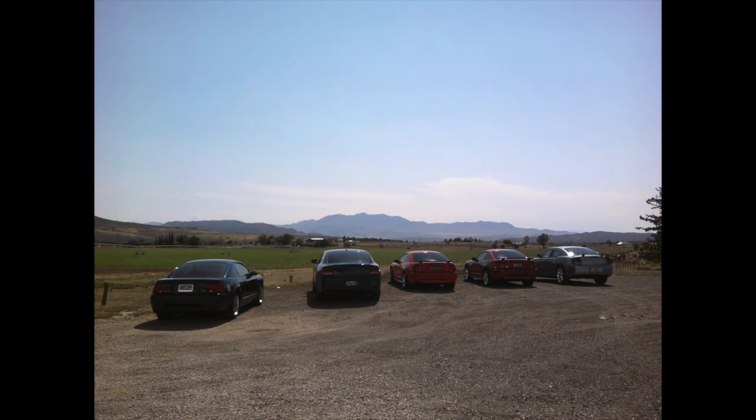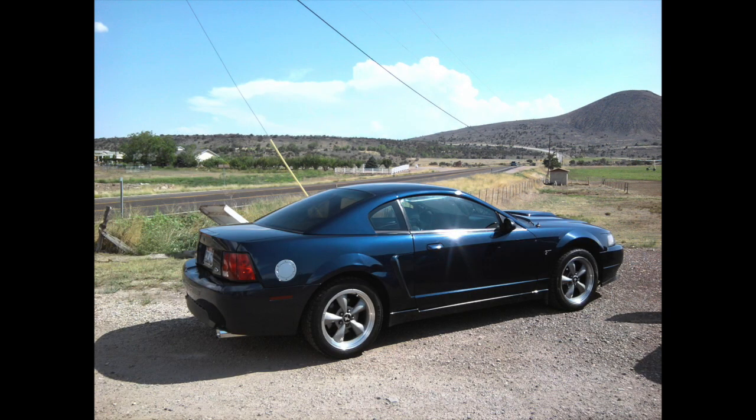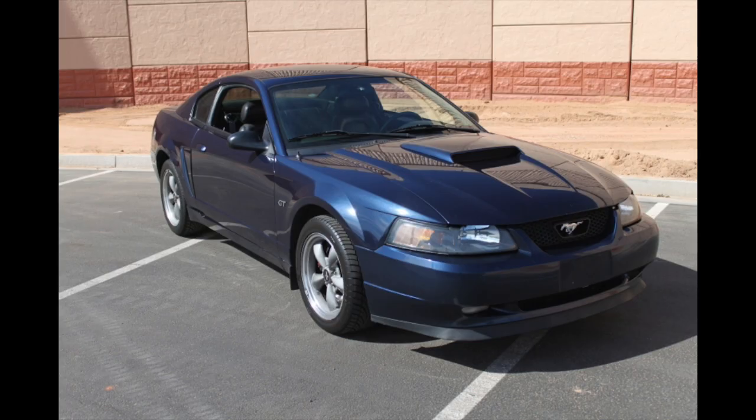We would hang out with friends, go on cruises. The car club that my brother and I started was doing really well — we were getting up around 100 members. This is just the Bullet out on a nice back road cruise with some friends. The next thing for the Bullet I wanted to do was start making it faster.